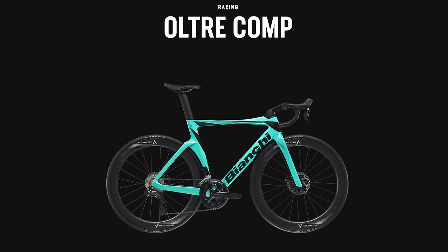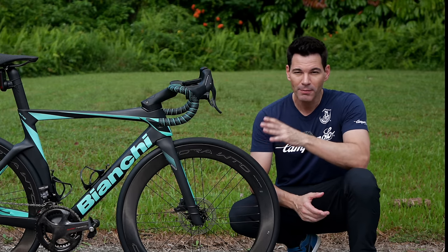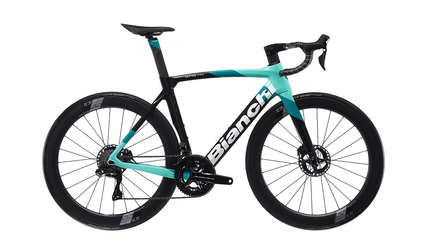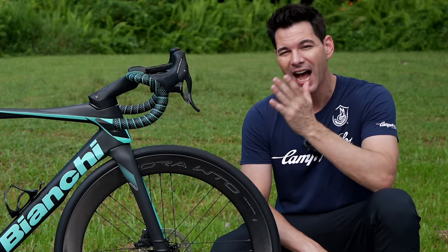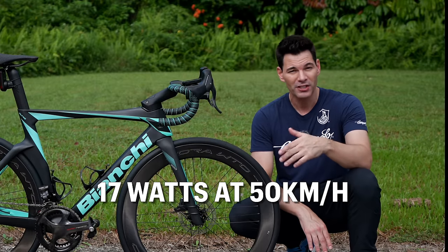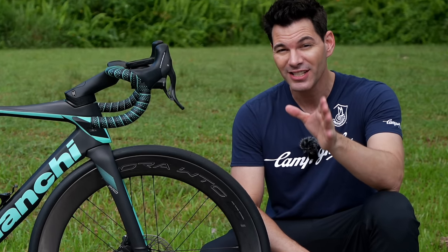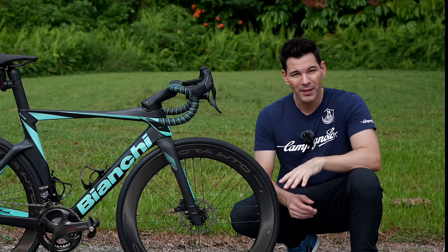The Pro is the middle of the bunch — it has the Counterveil system on the back of it. Then we have the Comp, which is going to be the baseline, the least expensive of the three. In terms of design, this is a radical departure from the previous Ultra. They're calling this a 'hyper bike' in terms of its design and performance, claiming a number of watts faster when going over 50 kilometers an hour.